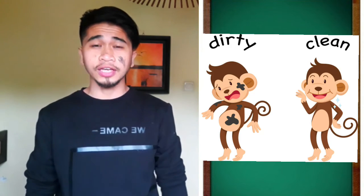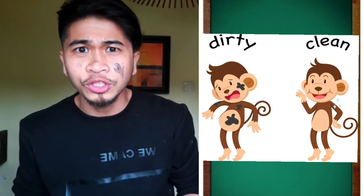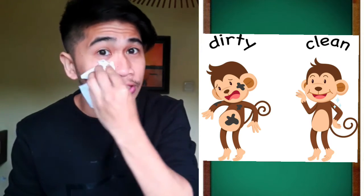Next we have clean and dirty. Wait, there's something on my face — it's dirty. So what should I do? I need to clean it. I found some wipes. Let's try to clean it. Is it clean now? It's not dirty anymore. Is my face clean? Yay! Now it's clean, it's not dirty anymore.